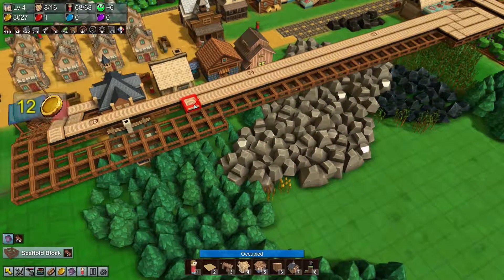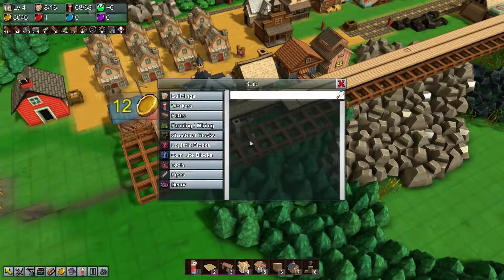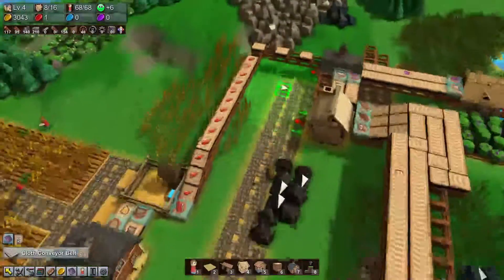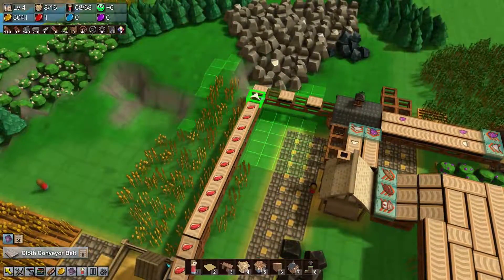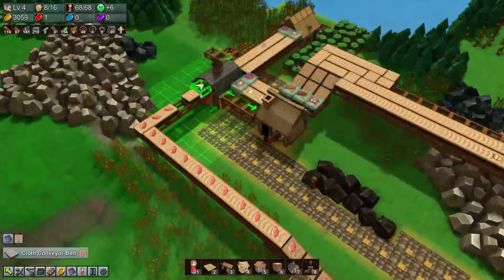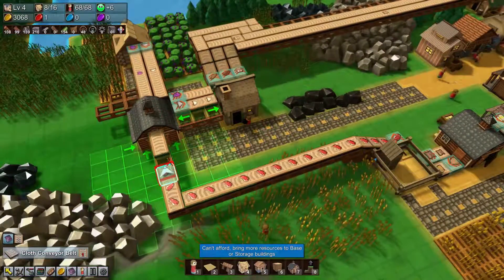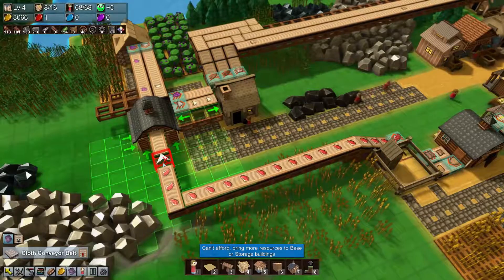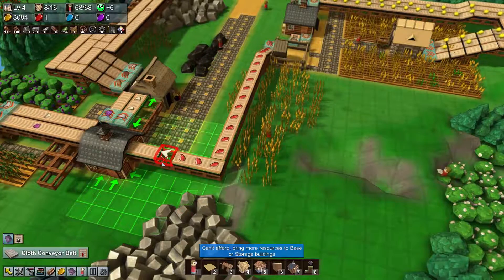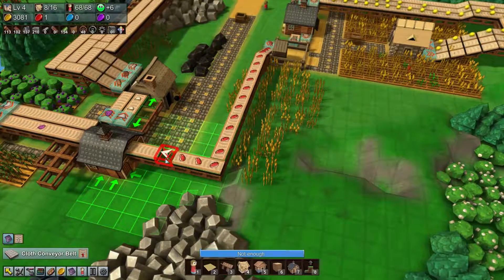You're going to get pushed this way while you get pushed this way — you'll be fine. Two more to go, one more to go, and done. This barn will fill up with meat really quickly by the way — you won't be able to use the meat fast enough.